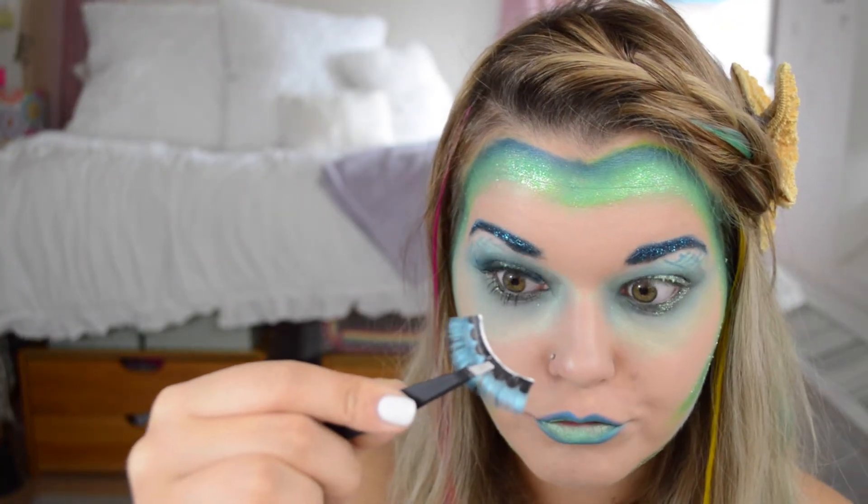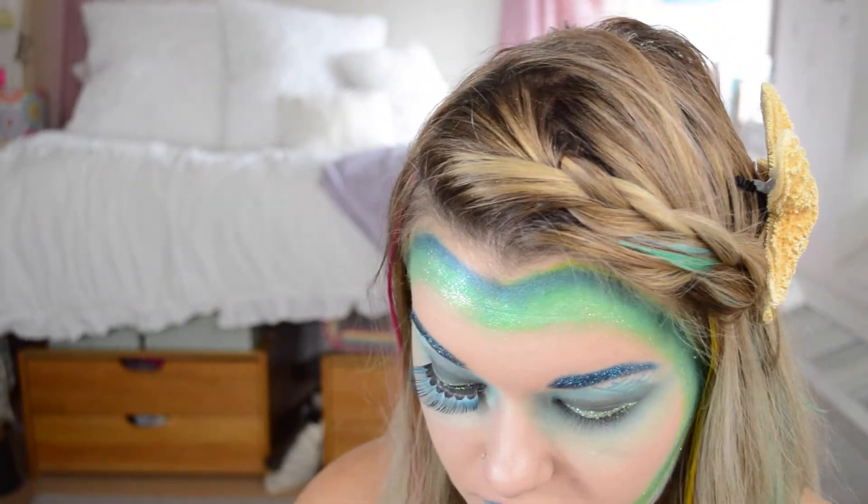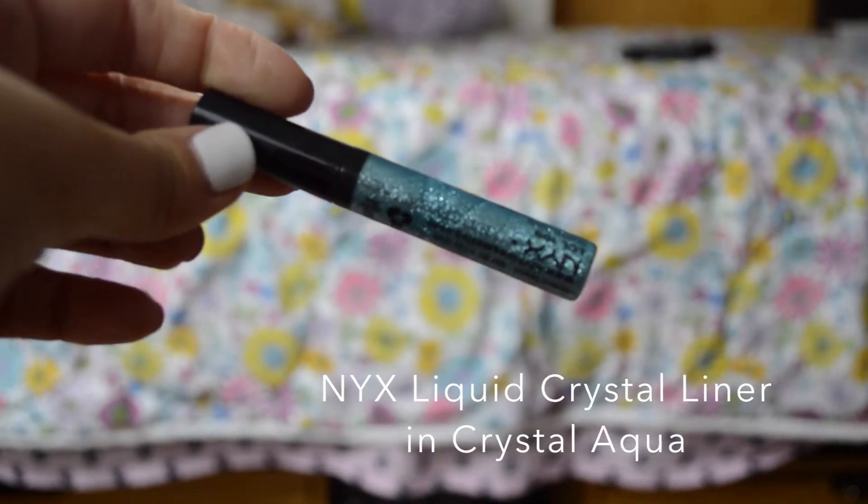Then I'm taking eyelashes — I didn't have a shot, so here they are. I picked them up at Walmart from the Halloween section and put them on. They're huge.